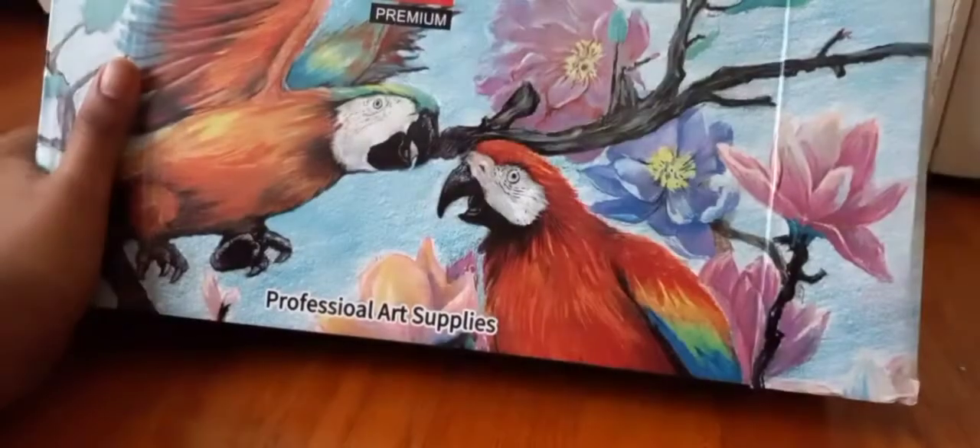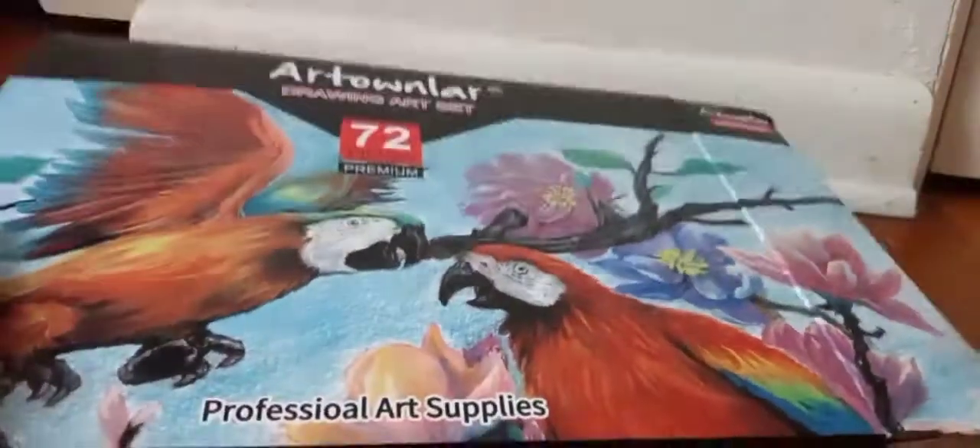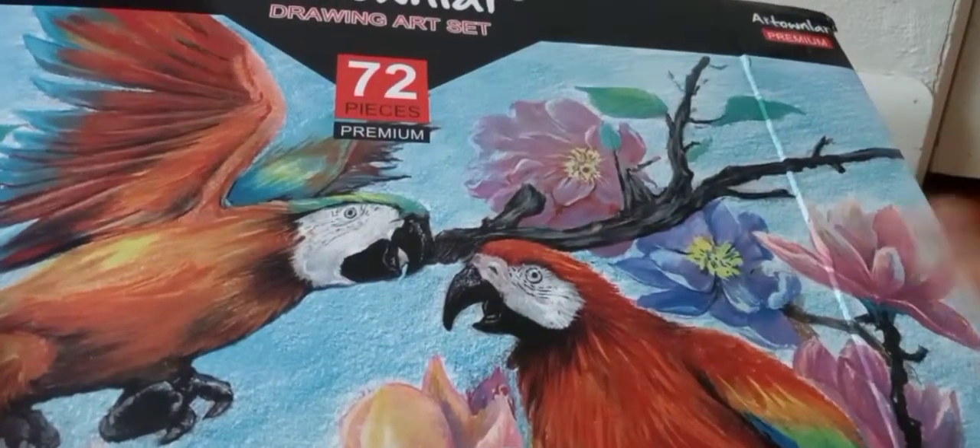So here's the front of the box. You can get it, and of course the link is on Amazon. Because it's not on Amazon, I probably put the link in it.